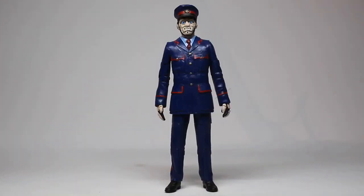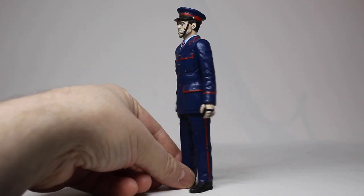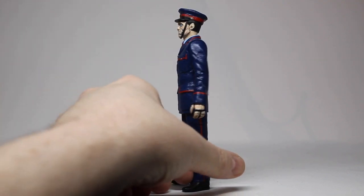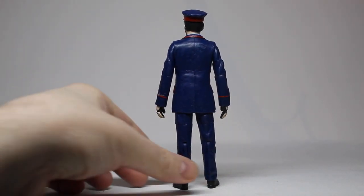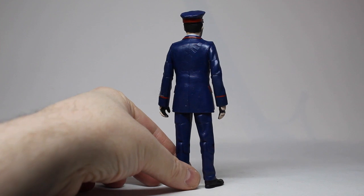Here is my finished Kablam Man. This is one that I am really pleased with how it's come out, because it's come out so much better than I thought it was going to. The head sculpt is a little bit rough around the edges, the face is a little bit rough, but at a distance I don't really think you would notice that.